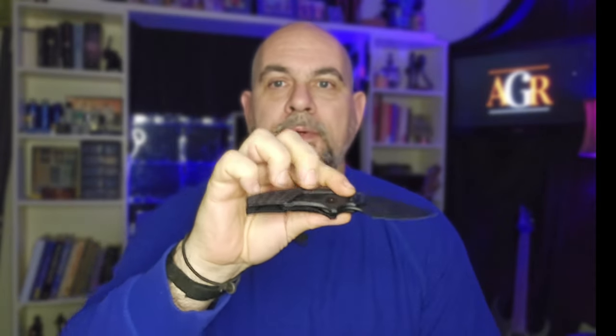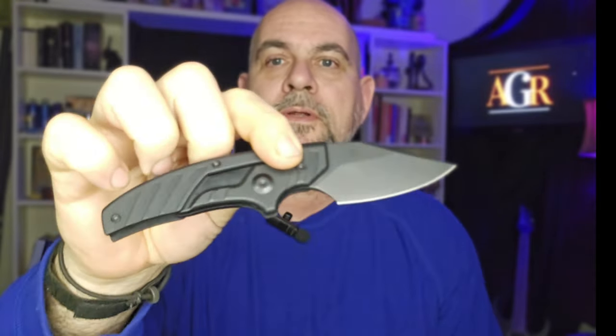It really just seems to me like it doesn't matter how cool the form factor is, how great the materials are, how good the manufacturing fit and finish. None of that really matters if you don't carry the knife.